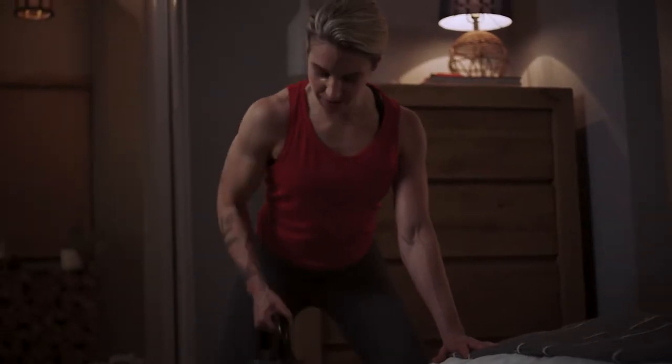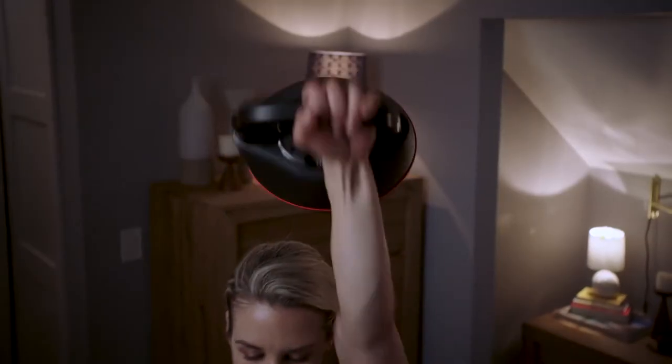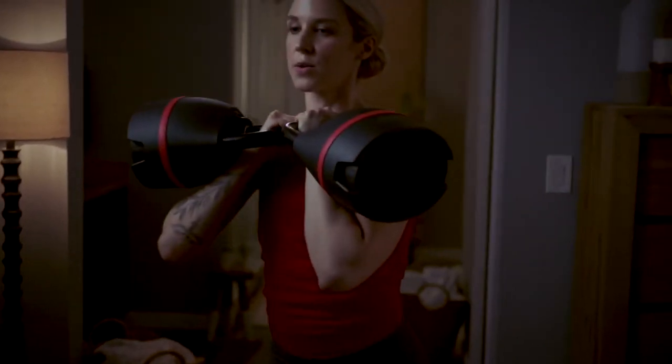You'll walk away with a clear understanding of how to properly and effectively use the SelectTech 840 Kettlebell, along with how to format workouts and training programs to reach your goals.